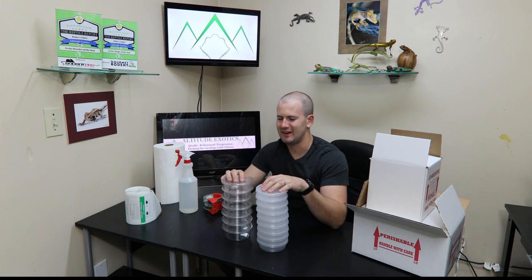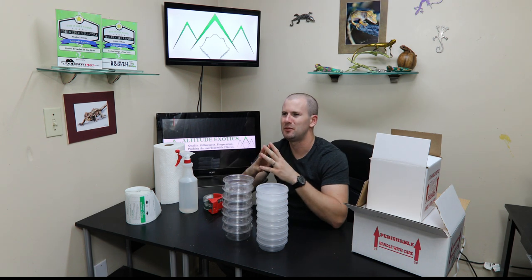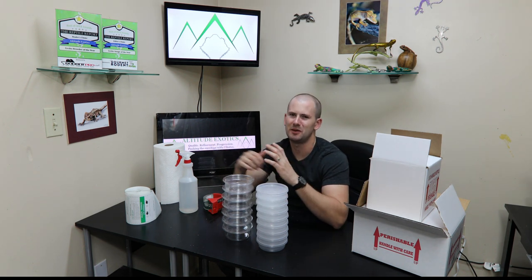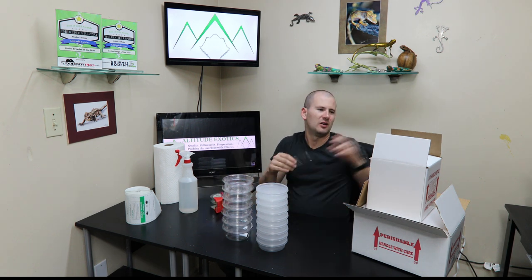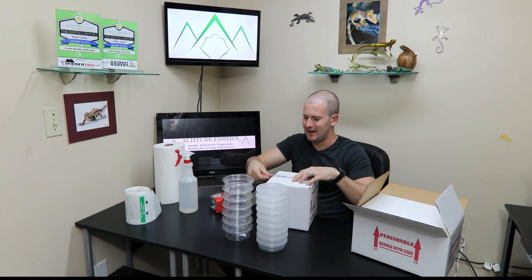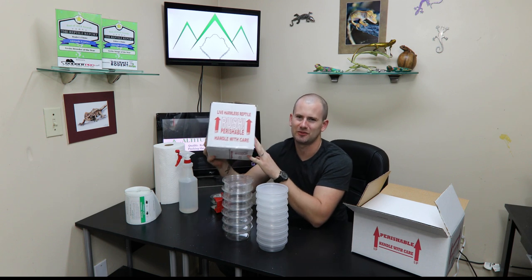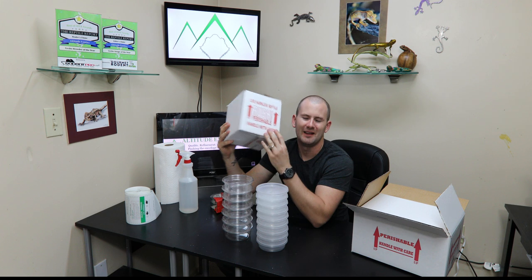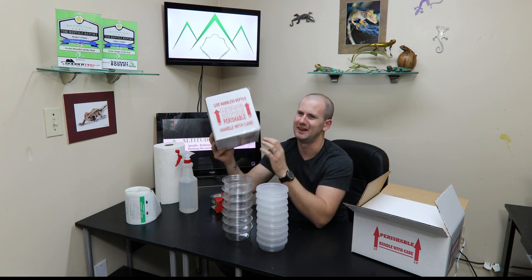Now the idea here is you want the least amount of free space in your deli cups as possible. A lot of people think a bigger deli cup gives the gecko more room to move and stretch out and they'll be more comfortable. That's not entirely true, because when your box is going through UPS or FedEx, all the stuff on the side about 'live harmless reptile,' 'fragile,' 'handle with care,' 'arrows up this way' — that all gets completely ignored by the people working there.